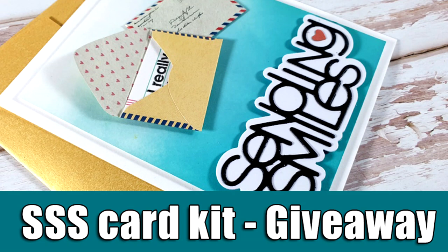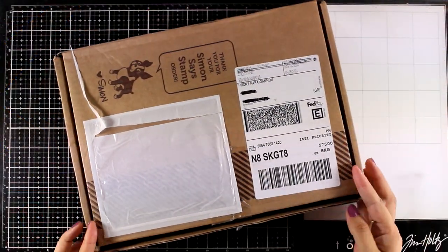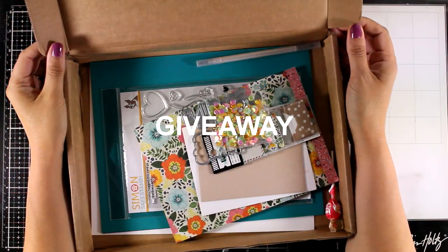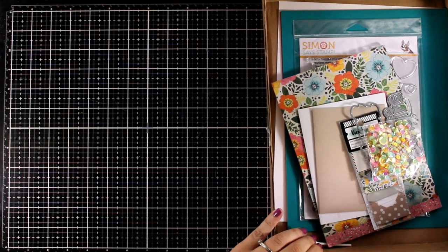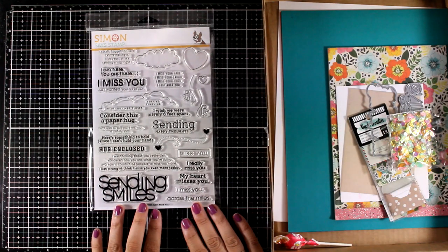Hello everyone, welcome back! It's Vicky here and today I'm showcasing the September card kit by Simon Says Stamp. I also have a giveaway on my blog, so if you want a chance to win this card kit, go over to my blog and leave me a comment there. The kit is already sold out, but you can find all the products individually — links are down below.